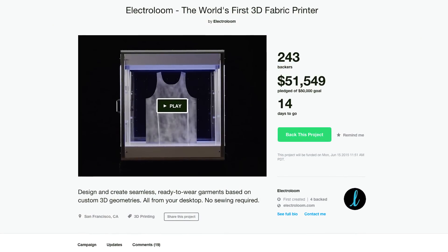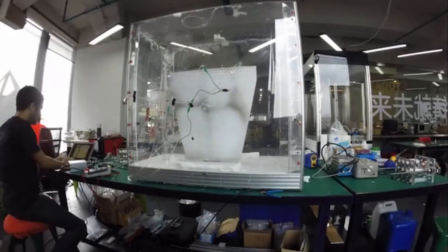It looks like Electroloom will have its printers in the wild later this year. From there, it's a matter of making them faster and more affordable, following the same path as 3D printers before them.